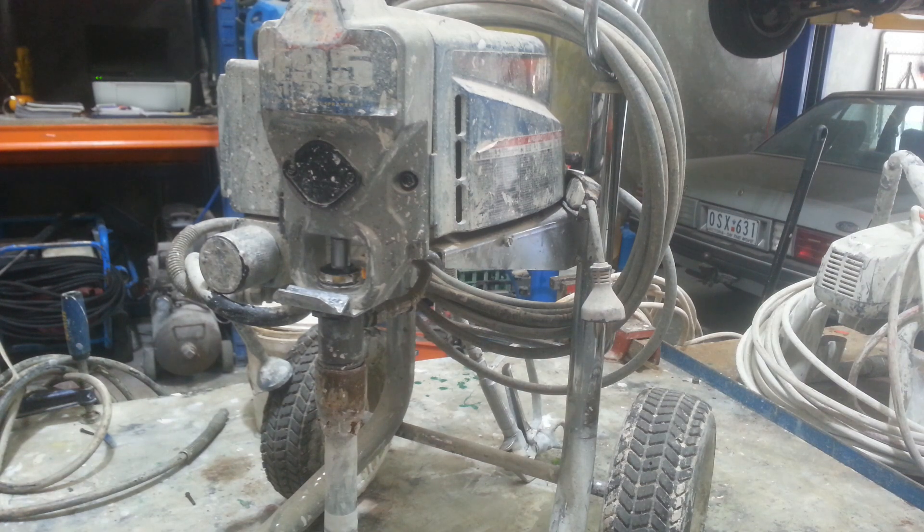This is going to be a slightly long video because it's going to be in real time, and we'll just go through and see how to remove this pump and what's happening with it.